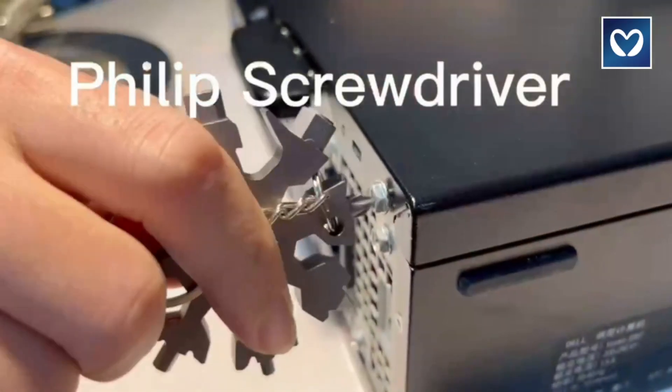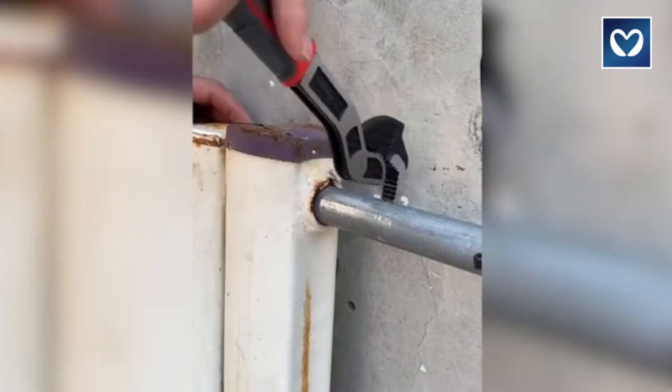Welcome back! We're bringing you another collection of the coolest gadgets.